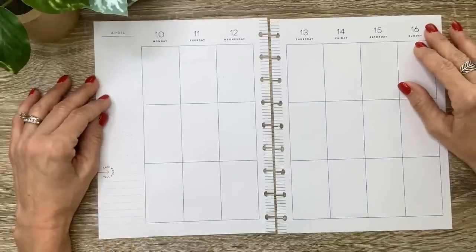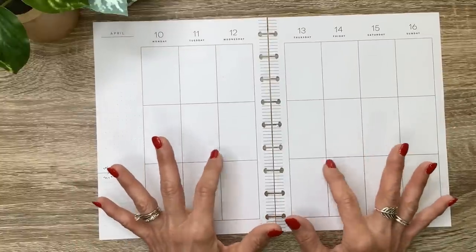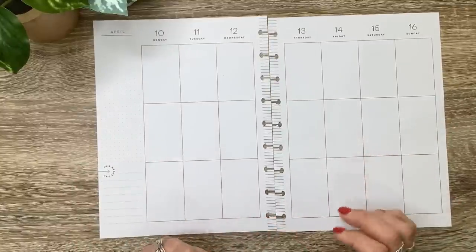Hey you guys, it's Michelle here. Thanks for joining me today and welcome to my channel. In today's video, I'm going to be doing my classic spread for next week, so stay tuned for a fun plan with me.